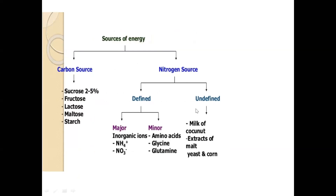The basis of the medium is the energy source: carbon source and nitrogen source are the two most important. For carbon you can use sucrose, fructose, lactose, maltose, and starch. For nitrogen source you have defined and undefined nitrogen. Defined nitrogen is synthetic — you know the composition: inorganic ions, amines, ammonium, nitrate ions, glycine, glutamine, and specific amino acids. Undefined nitrogen is more natural and you don't know the exact composition — coconut milk, carrot juice, potato, tomato juice, aloe vera juice, and banana extract all come under undefined nitrogen source.